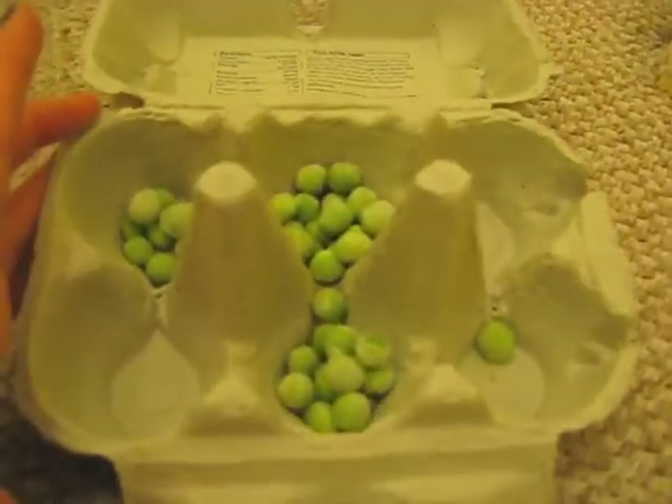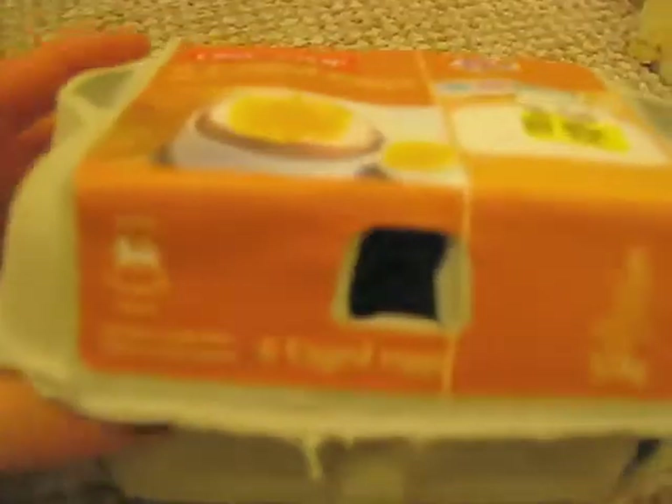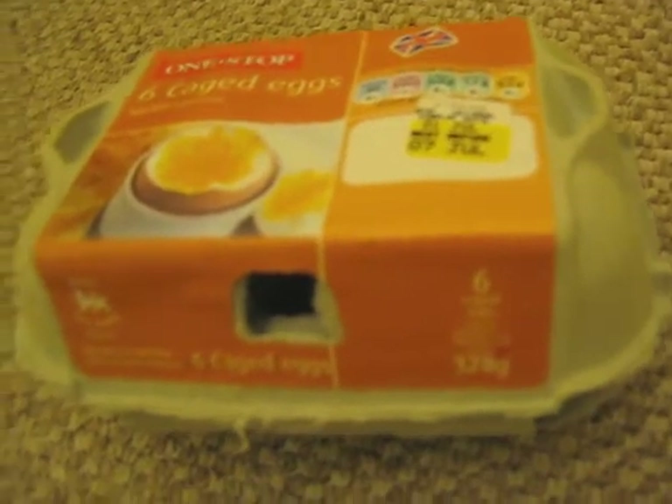This is just an egg box with some frozen peas in it. It's still got the packaging on it — I normally take it off, but I'm going to put it in the cage just in case they try and rip it open, because it's sticky.